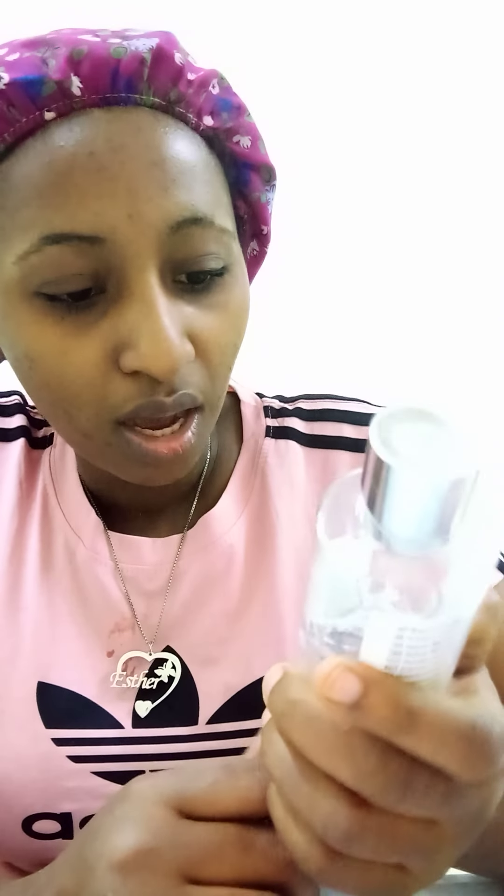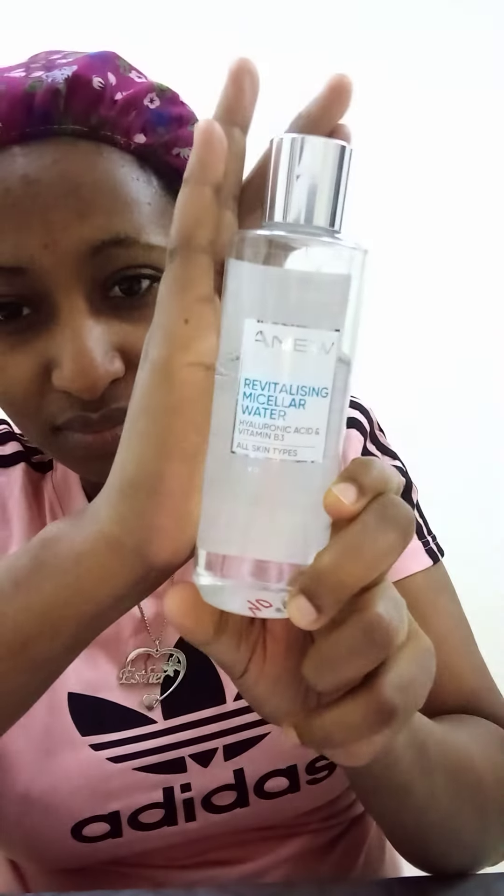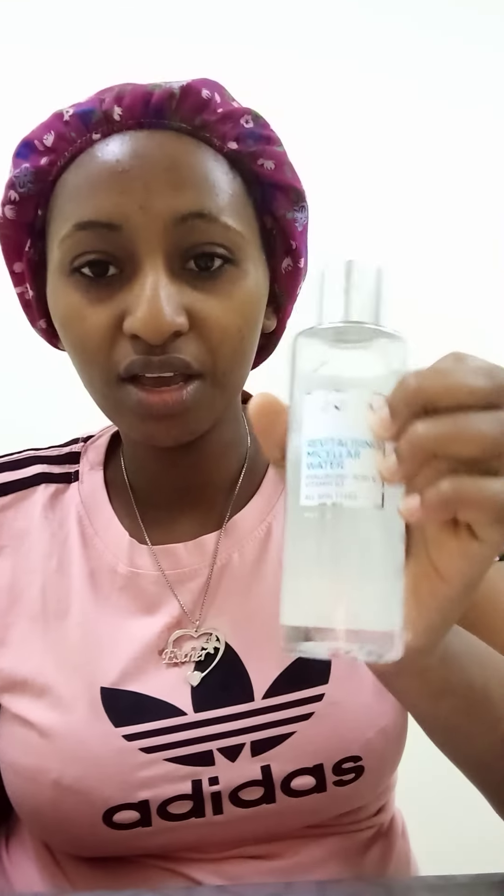As you can see, the turmeric is completely gone now because we rinsed it — that's why we use rose water after the turmeric. I always use it after to remove any remaining turmeric color. After finishing with that, I will use micellar water — this water contains hyaluronic acid and Vitamin B3, suitable for all skin types, to neutralize any effects from the turmeric ingredients.